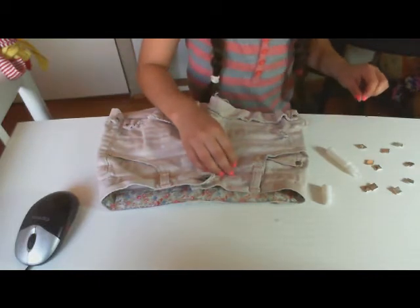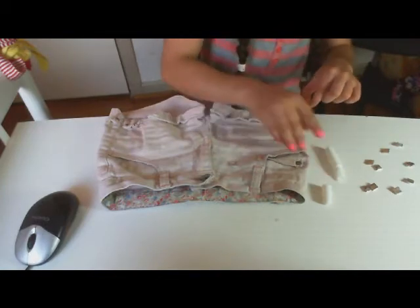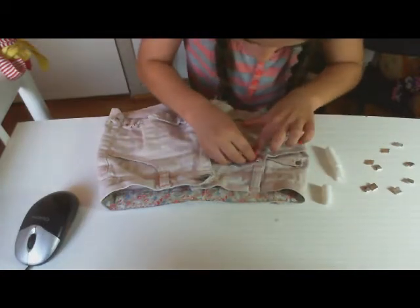I think it's a really good idea if you don't like your shorts anymore and you want to style them up a bit more. So just do it like that.